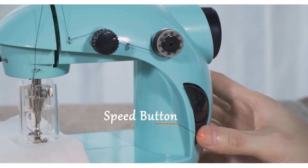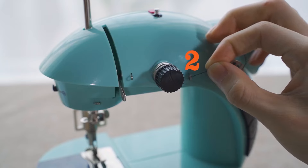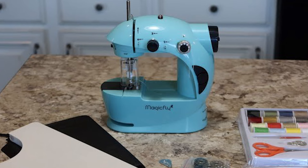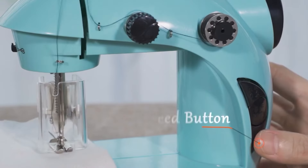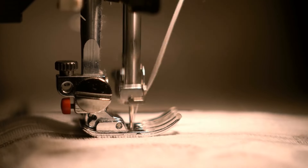Now let's chat about its dual speed functionality. This machine has a double thread design, making your stitches stronger and finishing your sewing tasks a breeze. No more hassle of tying off threads. Plus, you can adjust the speed to either high or slow with the speed button, depending on what you're working on.